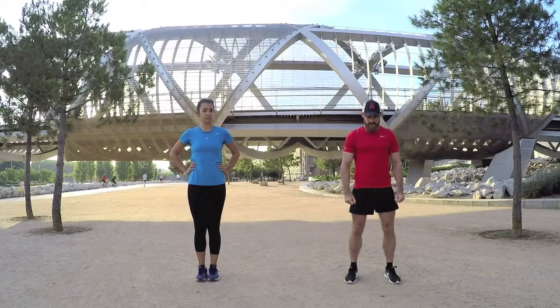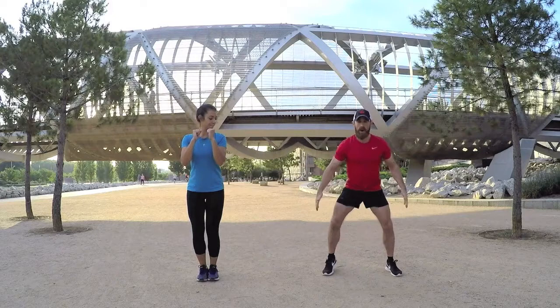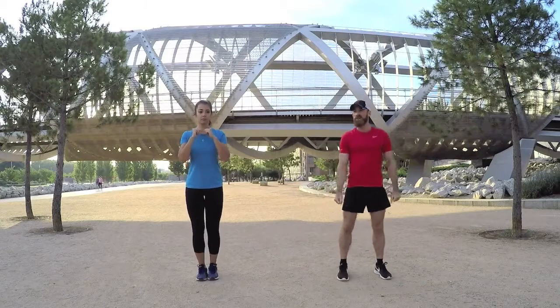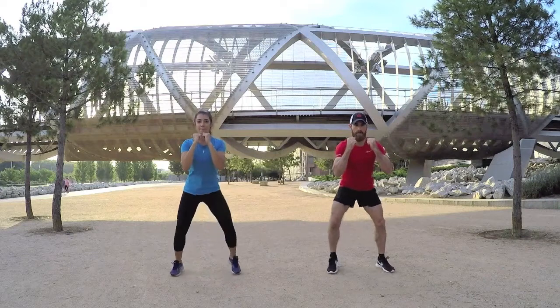The first exercise is hands up, feet together — small steps out as wide as possible and then small steps back in, then we go out again. Starting in five seconds, shake it off, get ready. Let's go — hands up and we're out as wide as you can.